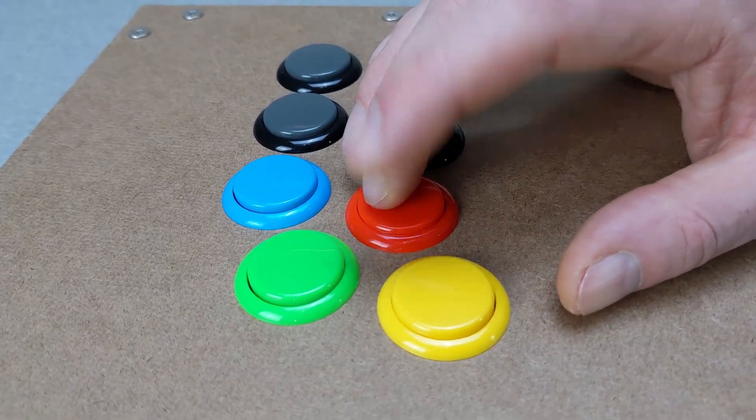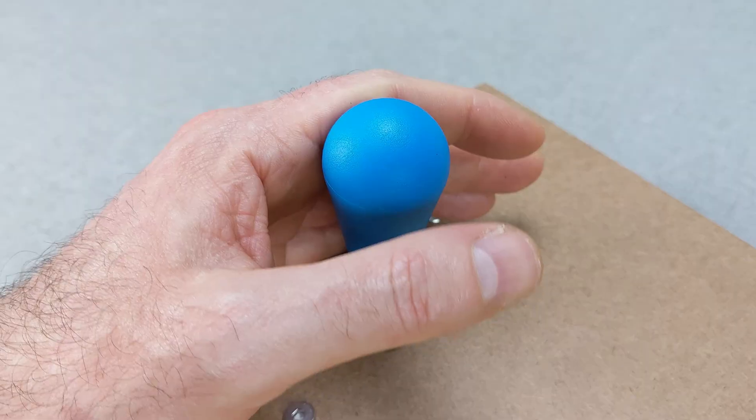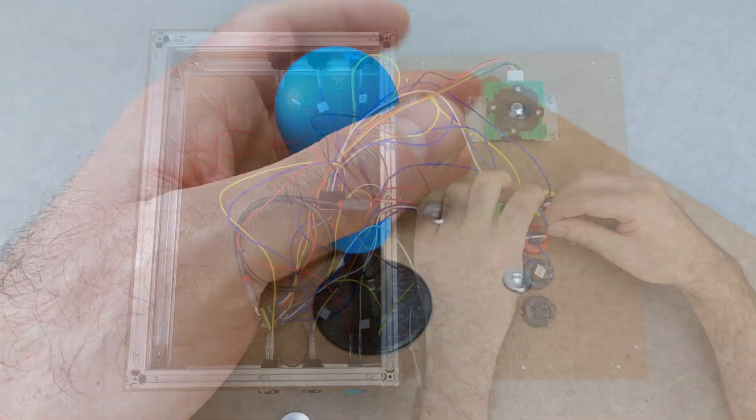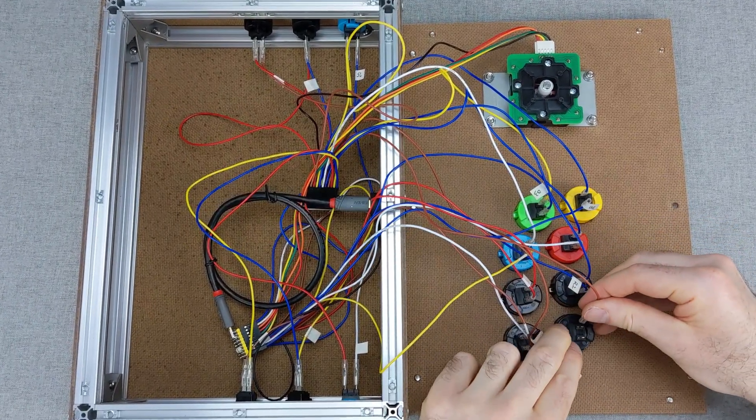It's wider, deeper, and taller than most off-the-shelf options, with enough room for Japanese, Korean, European, and American levers, custom PCBs, and clean cable management. And the best part? You can build it yourself.